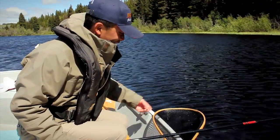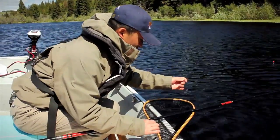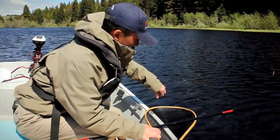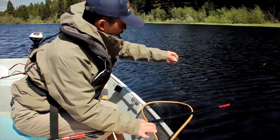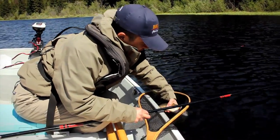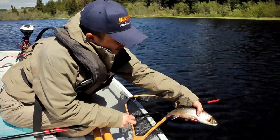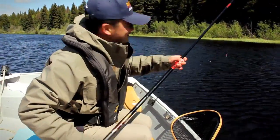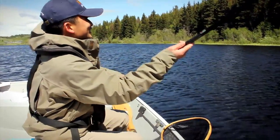So we netted the fish. The fish is snagged, and any foul-hooked fish you have to release. The hook came out pretty easily — nice little brook trout. Let's let it go. That was quite a workout. We got the pole bending, we got the big fish pulling the pole down. Let's try to get another one.